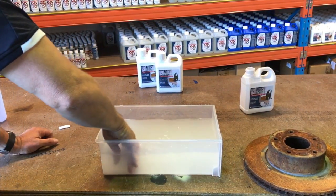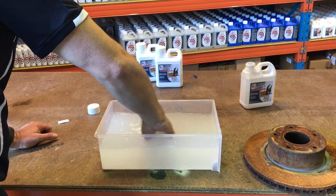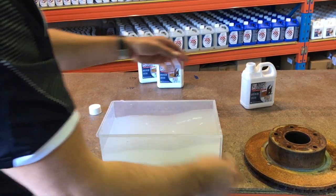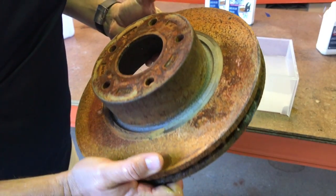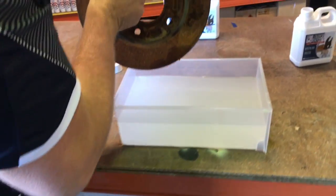Once all the powder is dissolved, it's ready to use as a bath. This rotor has had years and years of weathering, so it's got very heavy rust on it. What we'll do is place it in the bath.